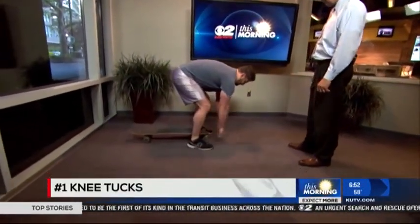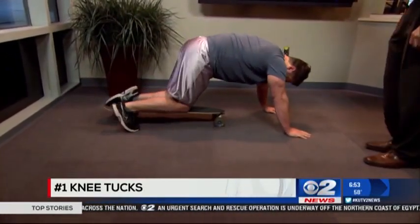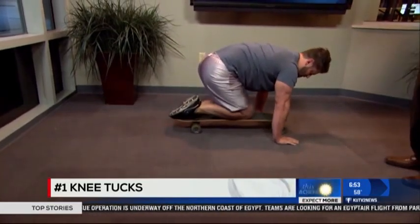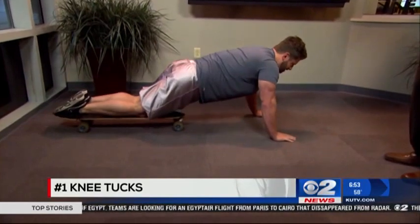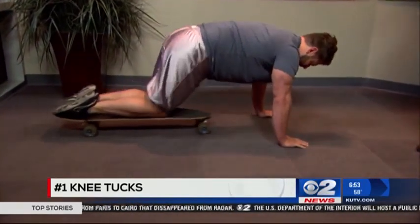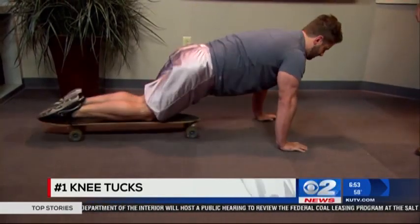You're just going to put the board down on the ground. For beginners, you're just going to put your knees on the board like this. All you're going to do is simply roll it up until your knees reach your chest and come out as far as you can, just like so. This strengthens that core and maximizes the range of motion.